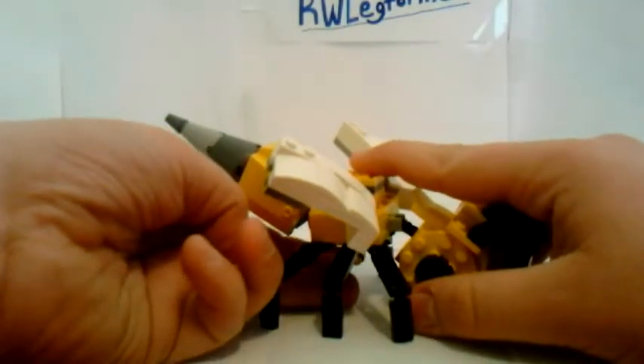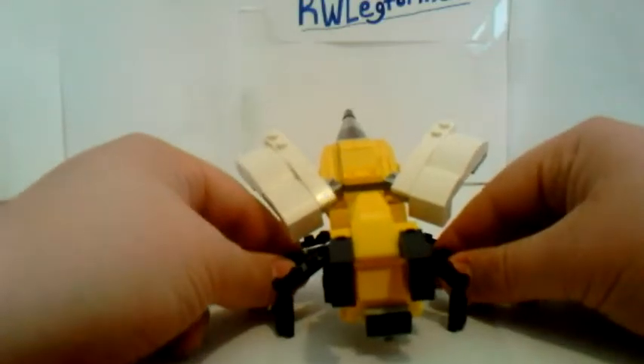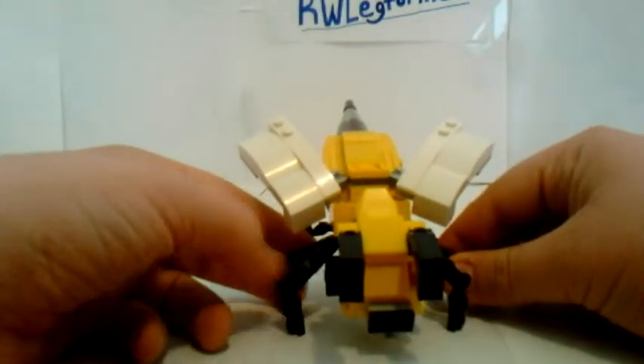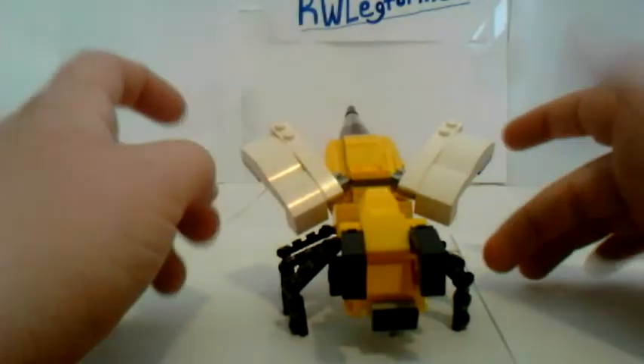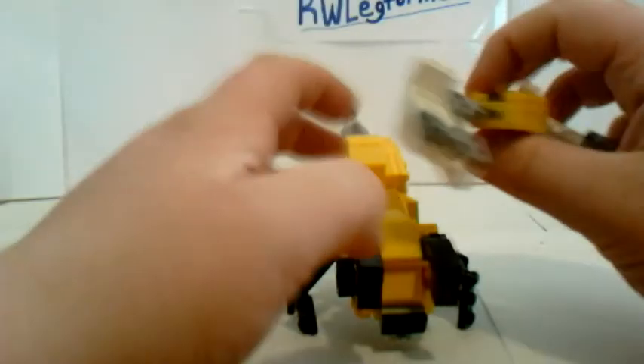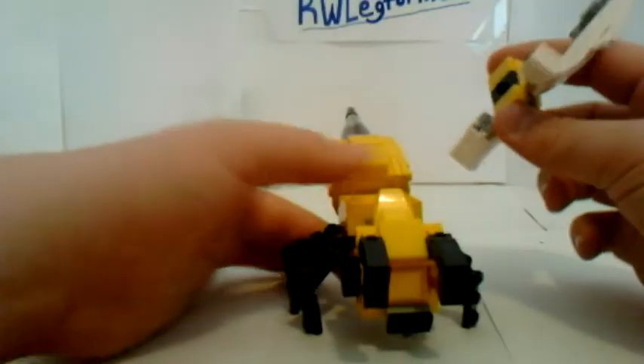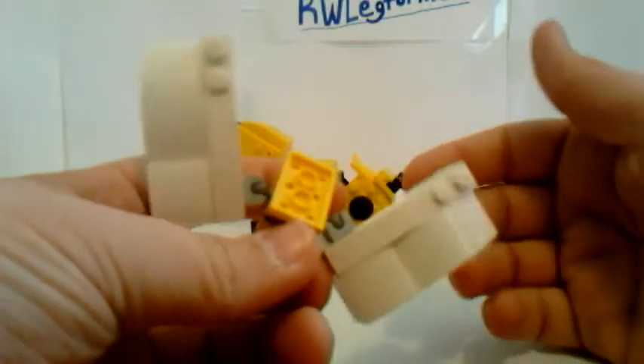Hello YouTubers, this is Kieran Weller with another Lego Transformer. This is Decepticon Thorax in his wasp or bee mode. I like how this looks. I didn't go and bother with doing the black stripes — I just didn't feel the need. It looks cool anyways.